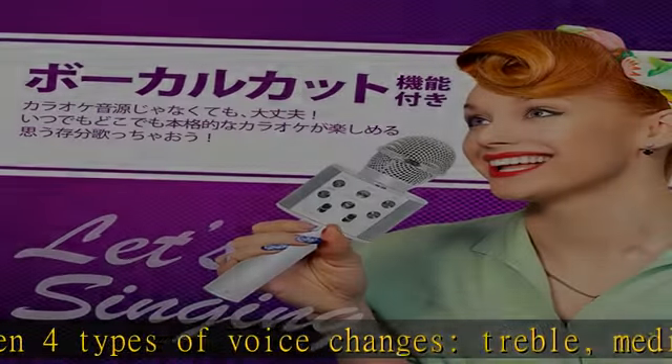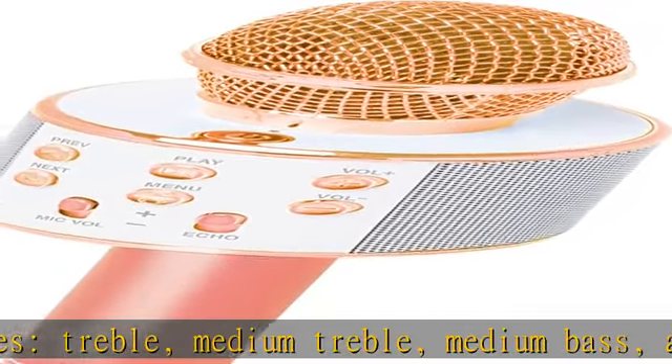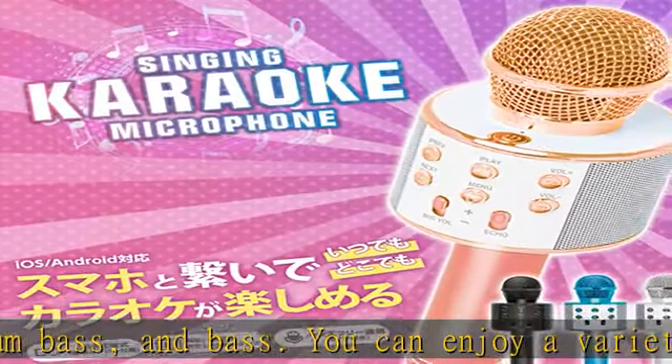Easy to connect with your smartphone via Bluetooth version 5.0. Wireless connection with your smartphone so you can enjoy karaoke anytime, anywhere.